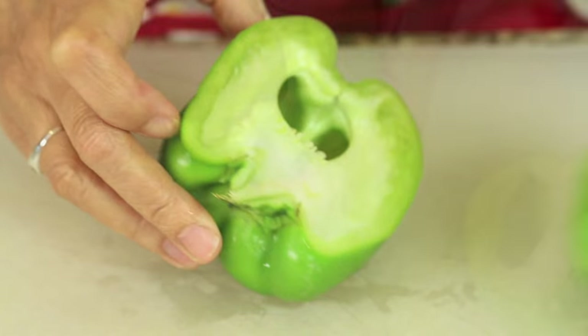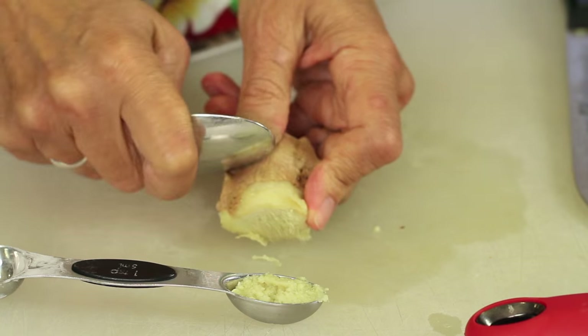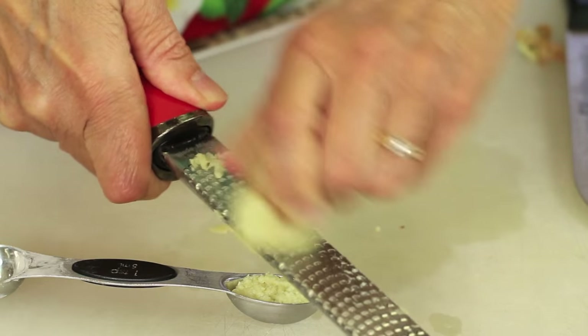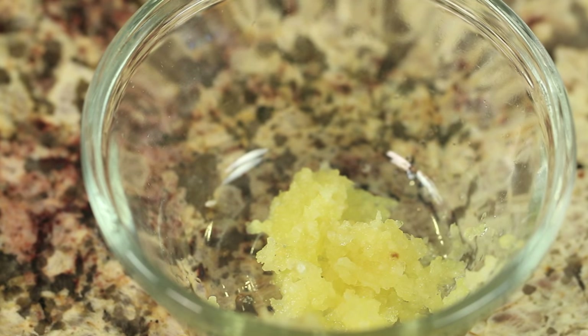I've got a bell pepper, which I did basically the same thing. For those of you that are new to cooking, you just cut your bell pepper in half, pull out that stem and then give it a nice chop. We'll also need some fresh ginger. With ginger, you want to take your ginger root and peel it first before we grate it up. The best thing to do is use a spoon — the back of a spoon — and just scrape, it comes right off. Then you use a microplane, grate it, and measure it into a teaspoon until you get the amount you need.